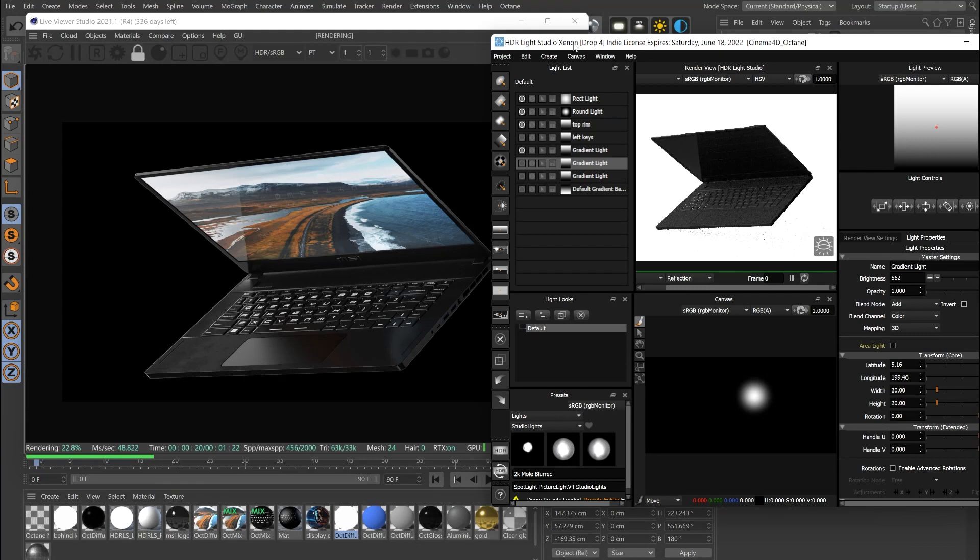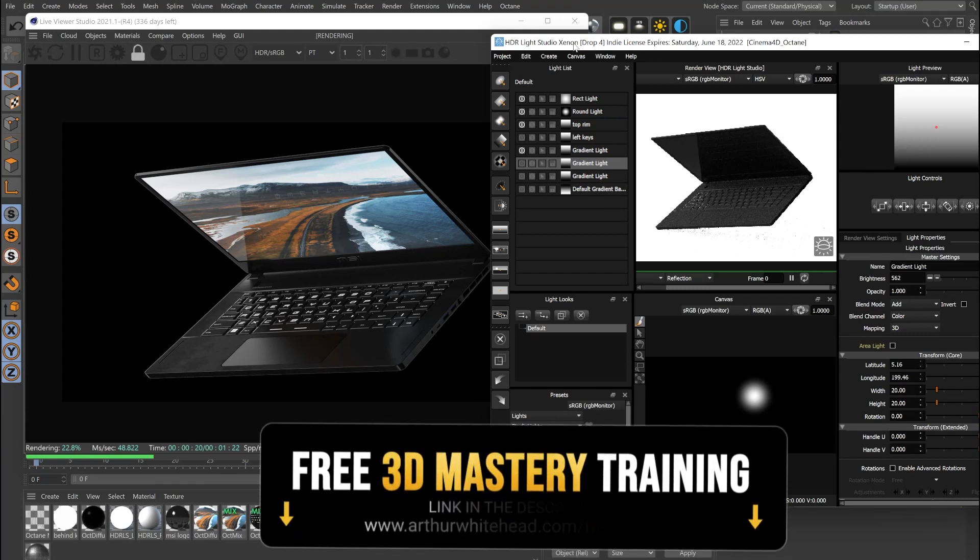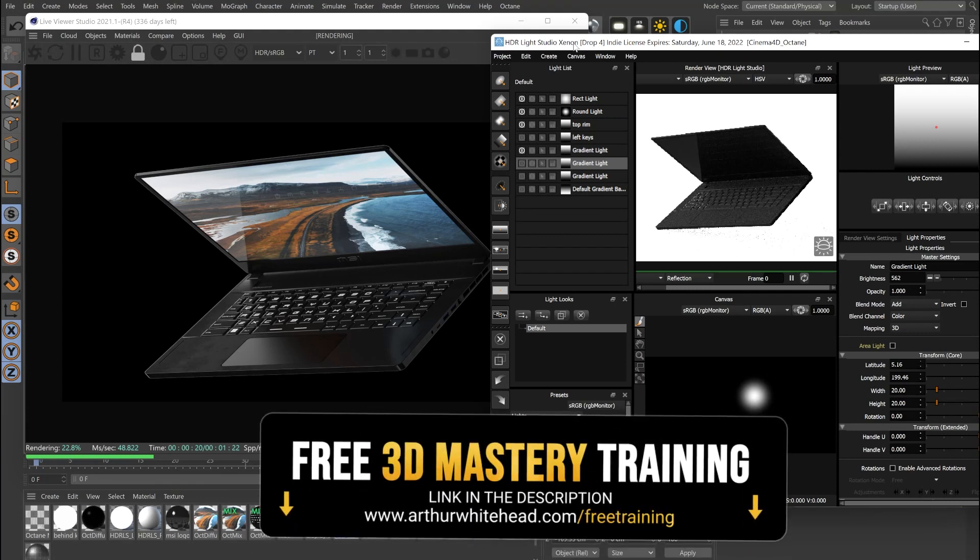I put this video up on our online program for everyone to see so that all get the benefits from the coaching, and I'm giving this away to everyone online so you guys can watch it for free. If you want to see a lot more videos like this from our program and really transform your 3D work, I highly recommend clicking the link in the description, watching the free training, and scheduling a strategy session with me.